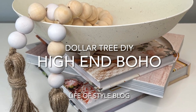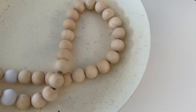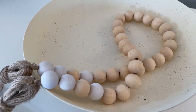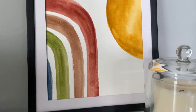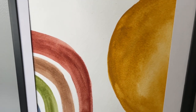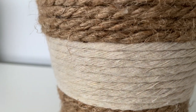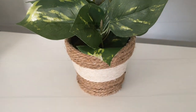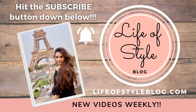Hey guys, welcome to my channel. If you are new here, my name is Jessica — thank you so much for joining us today. If you are returning, welcome back! In today's video I have three new Dollar Tree DIYs for you. They are super fun and easy and they kind of have that boho feel to them that I am absolutely loving right now.